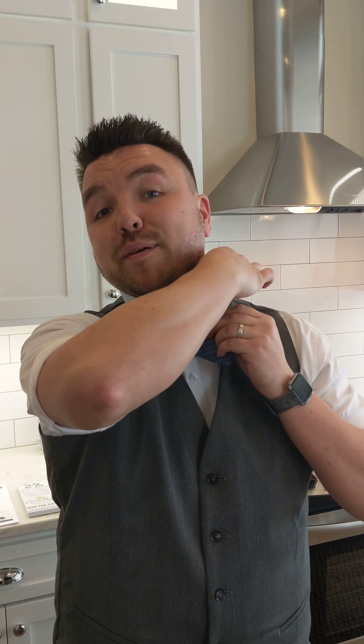You are then going to take the right side that you just crossed, pull it up and out of the way. Then take the part that is dangling down and form a bow. It's easier when you have a mirror — I don't have a mirror, so I'm just going to give it my best. Take the side that's flipped up and drag it right over the top.